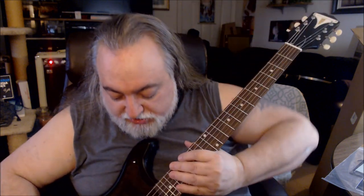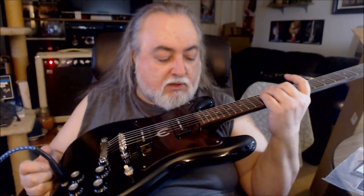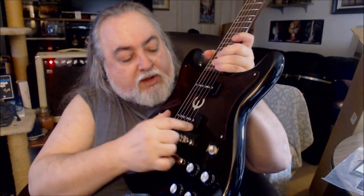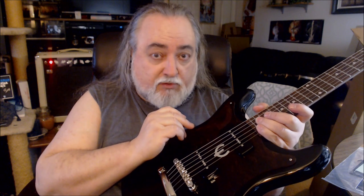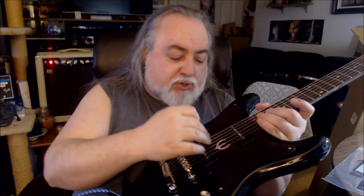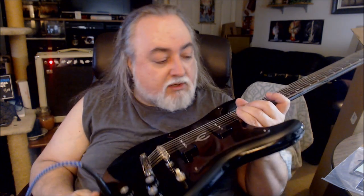I'm going to install the strap locks on this — I already have a nice strap for it — and then I'm going to get jamming. This is the 2022 Epiphone Wilshire P90 reissue. It has a couple of brothers: the Cornette, which is a single P90 version — sounds pretty good, very versatile; and the Crestwood, which has two pickups plus a nice period-accurate vibrato system.